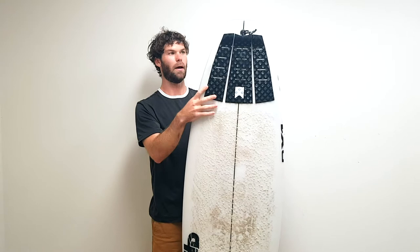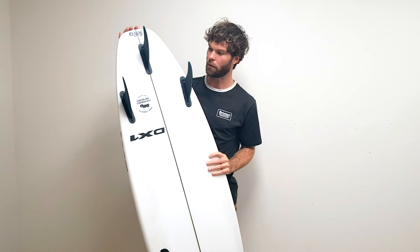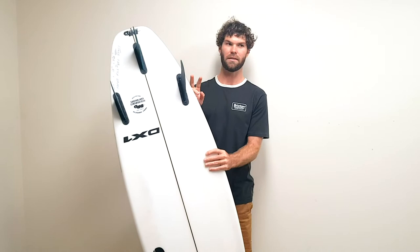The concave is just a single concave the whole way through, which creates a good amount of lift and a lot of speed. That's really fun — when you're putting it through turns it maintains speed the whole way through the turn, which is really nice.